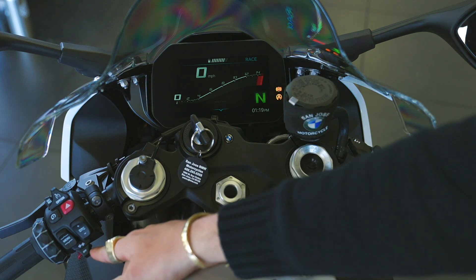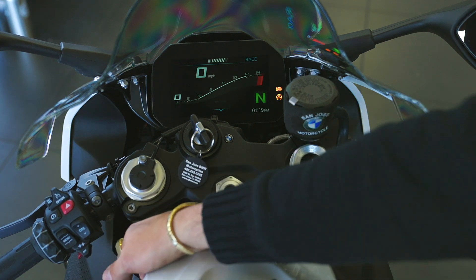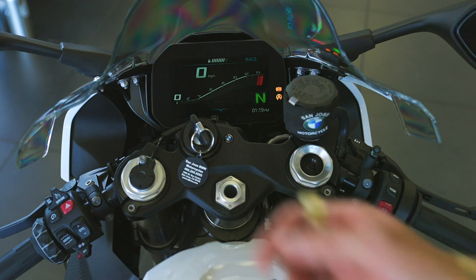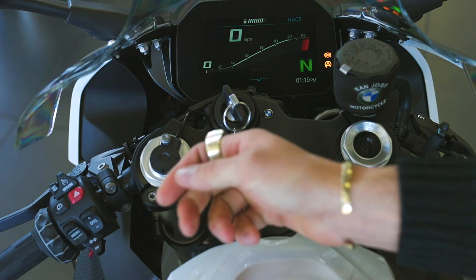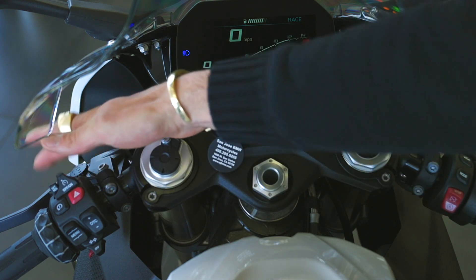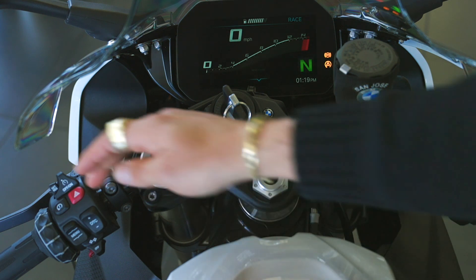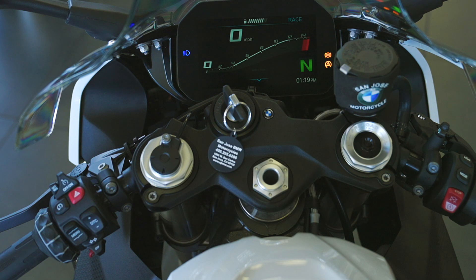Right below that you have the turn signal — left turn signal, right, straight in shuts it off. It's got a nice loud horn — we won't demonstrate it for the rest of the dealership's sake. In the front we have the high beam button: depress or pull it for a flash-to-pass, or push it forward to keep the high beam on continuously.